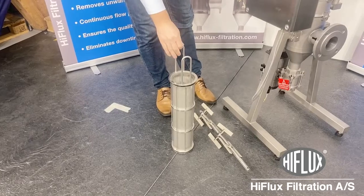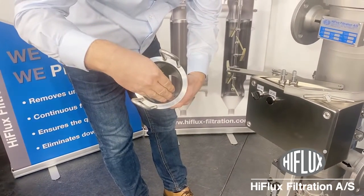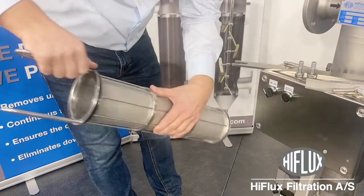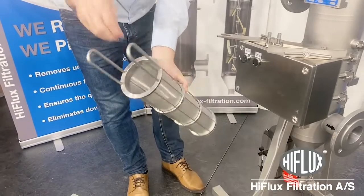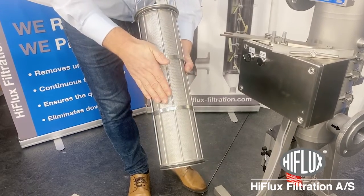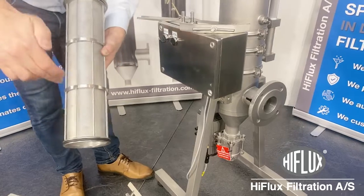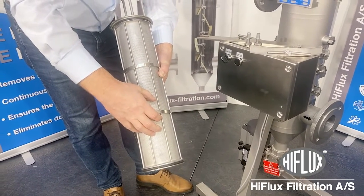When you clean your element, be sure to always clean it from the inside and out, because the holes are conical. The element has support rings here on the outside that will withstand pressure from the inside and out. But be sure you do not have any back pressure coming from your outlet and in — if there is any liquid going this way, it could damage the element.